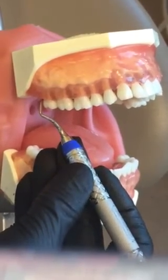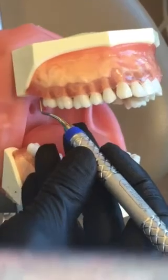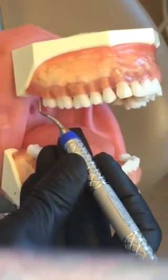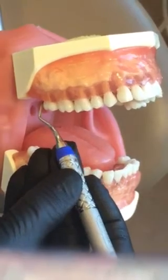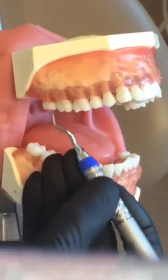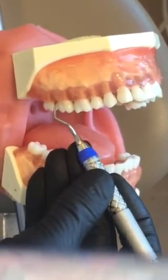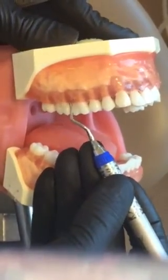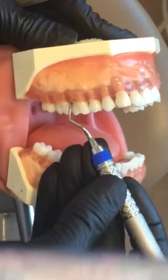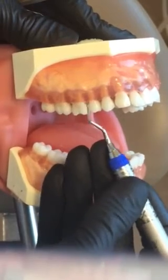You're going to start at the distal line angle. You will close the blade upon insertion to get to the base of the pocket. Then just stand back up on your fulcrum and do distal line angle and around to the distal. You can do that with each tooth — distal line angle into the distal.